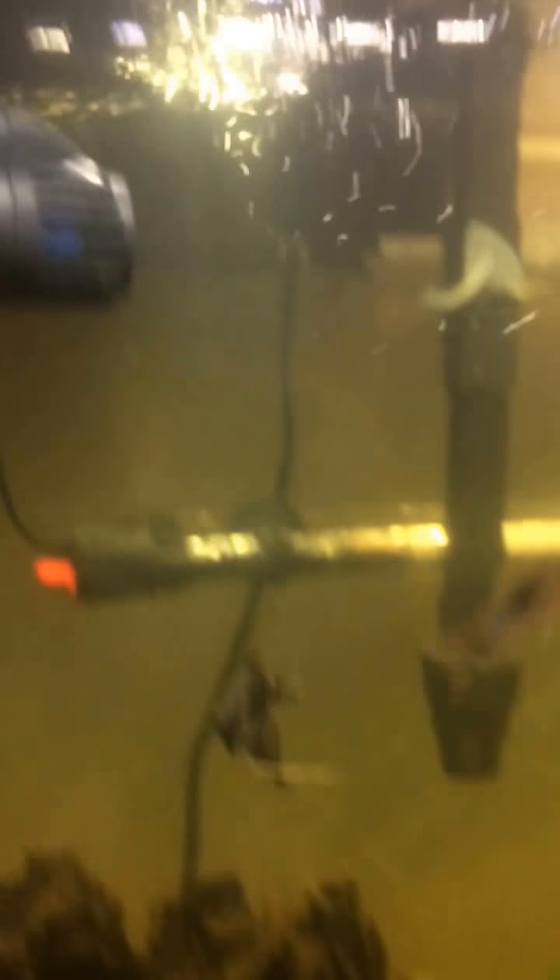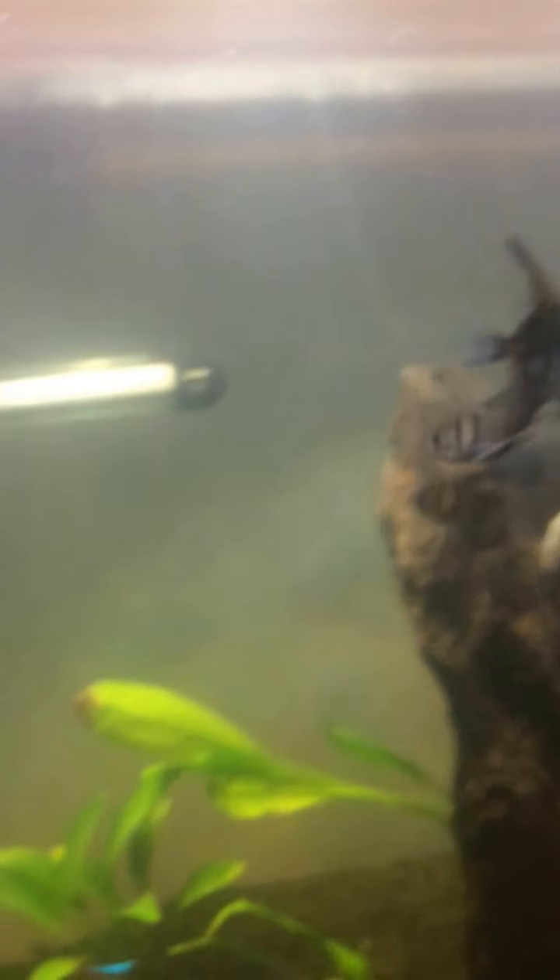It seems to be working pretty fine, but maybe a little too powerful for this small tank, to be honest. Everyone's kind of getting pushed to the back and stuff like that.